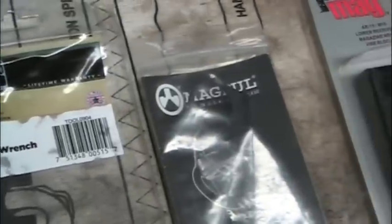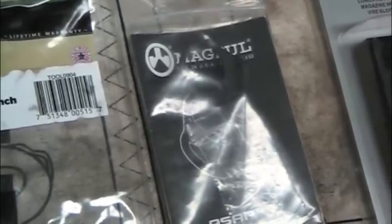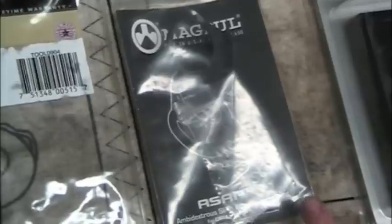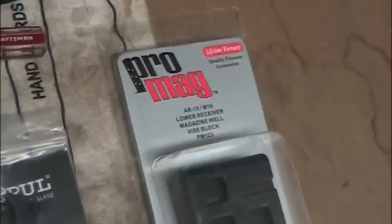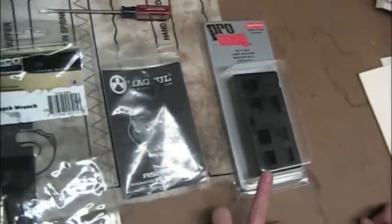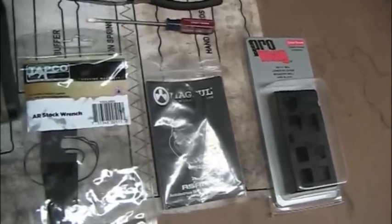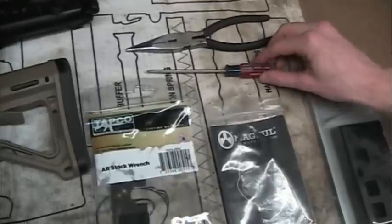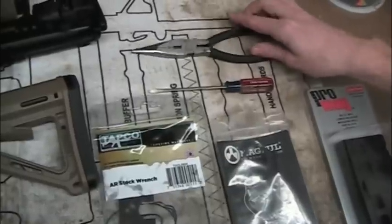Next you need the actual adapter itself. This is the Magpul ASAP, which is the ambidextrous sling attachment point — and that's what we're going to replace onto the rifle. If you want, you can spend between five and ten dollars on a magazine well vise block. It makes your life a lot easier when you're loosening the castle nut. This is a Pro Mag and I highly advise that you spend the money on that. The last two tools you might need would be a small flathead screwdriver and some vise grips or needle nose pliers, either one.